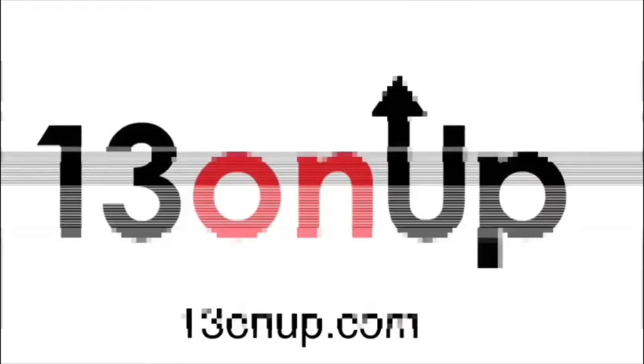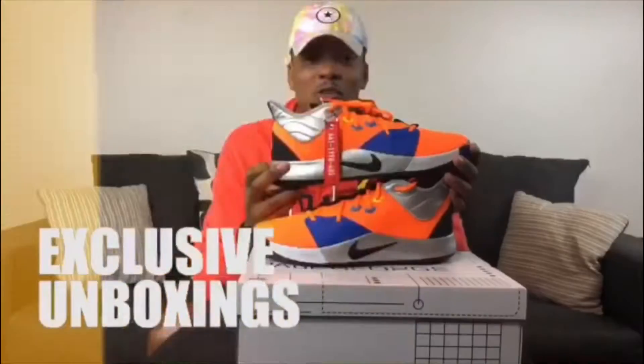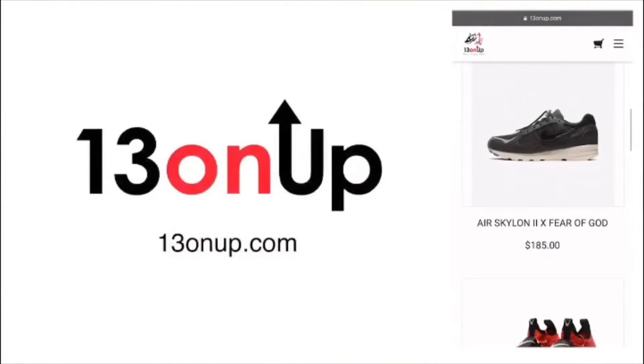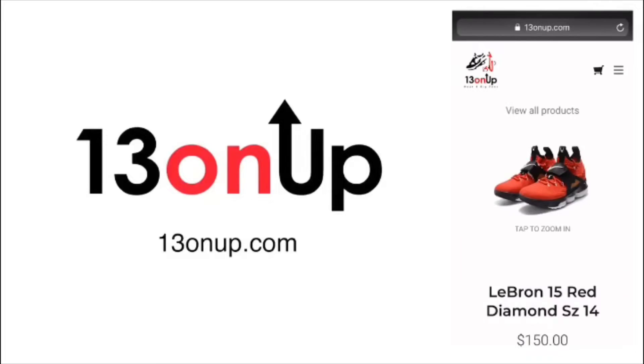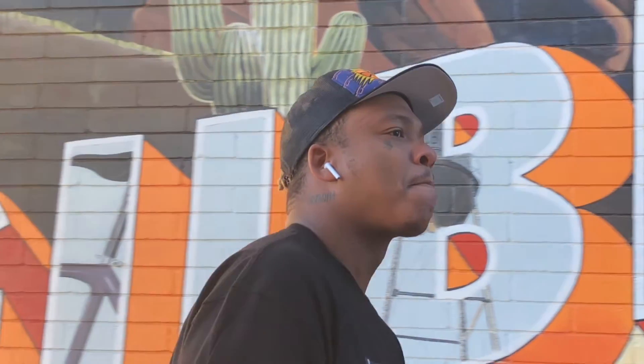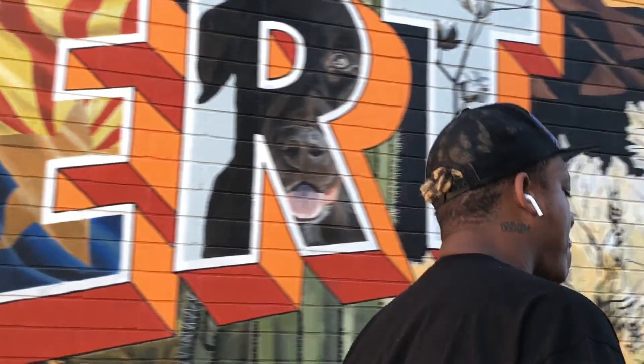It's a DJ zone, monkey man! What's going on, 13 on Up family? This your guy, Mr. 13, and we're going to do something a little bit different today.